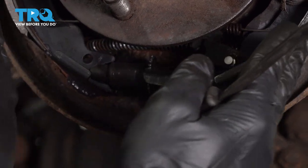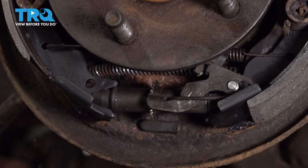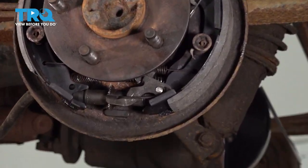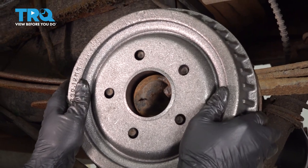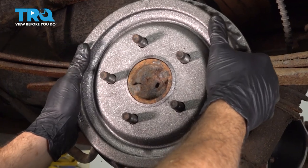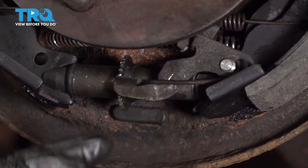We're going to go ahead and adjust our adjuster wheel, causing our brake shoes to come outward. We're going to do this in small increments, then try fitting our drum again. We'll do this a few times. If it's actually a little too tight, go ahead and adjust this back out — you're basically just going to reverse the wheel.